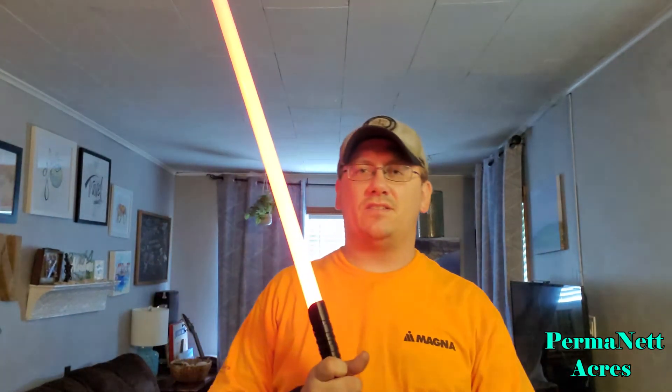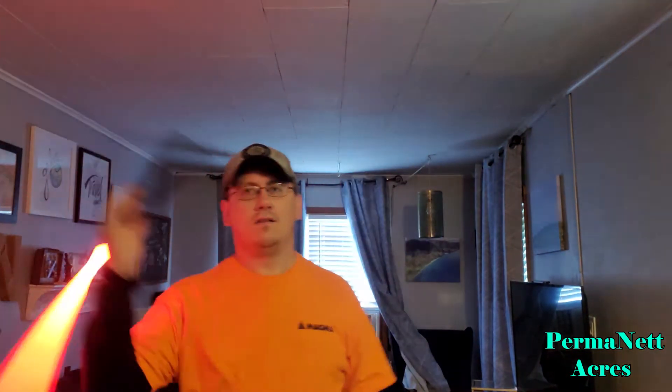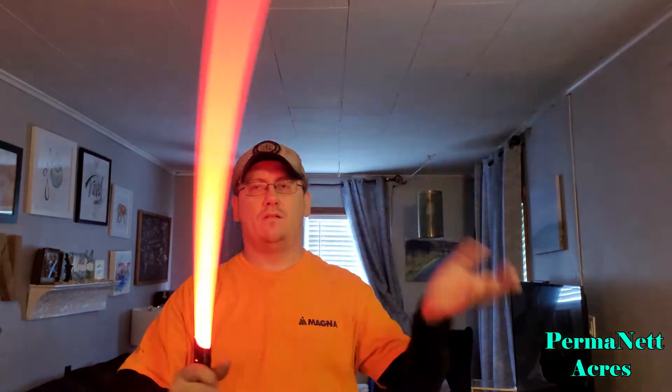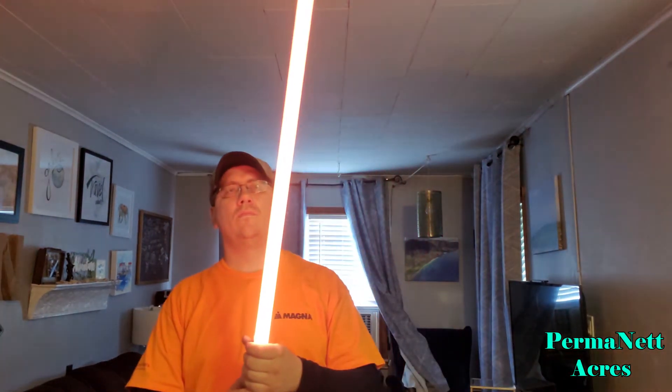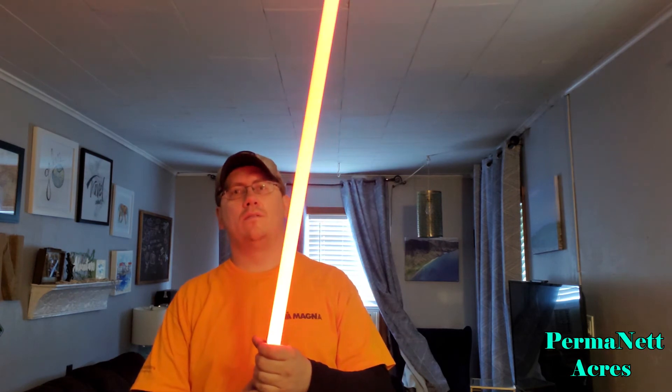The swing sensitivity on this saber is a little much. I claim this sword.